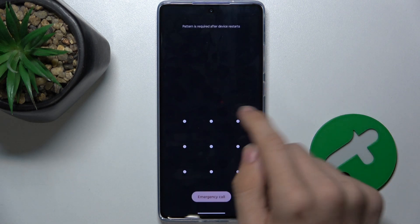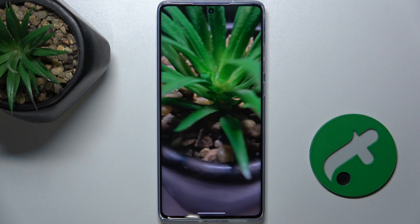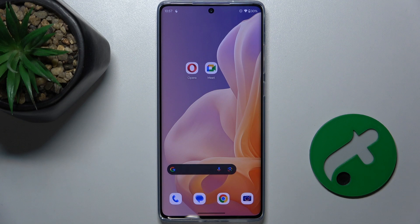And now the touchscreen works. That's all for today. Don't forget to like and subscribe. See you next time.